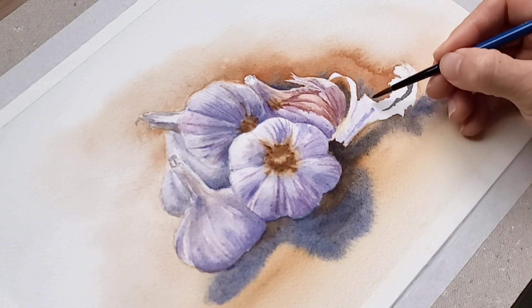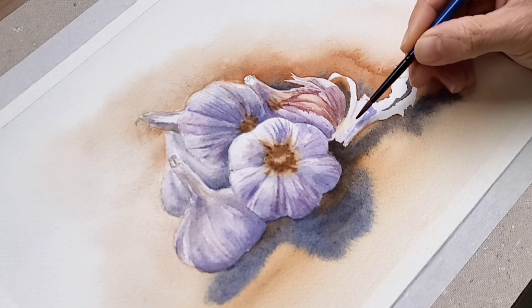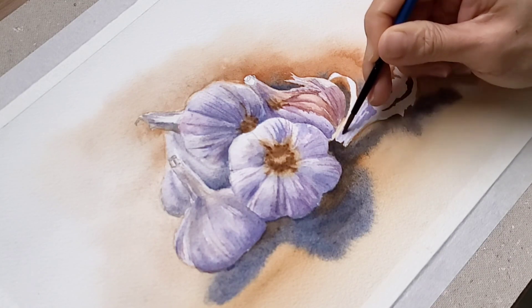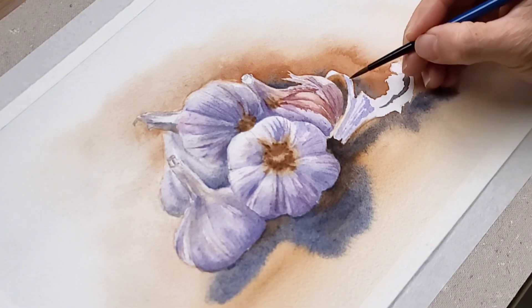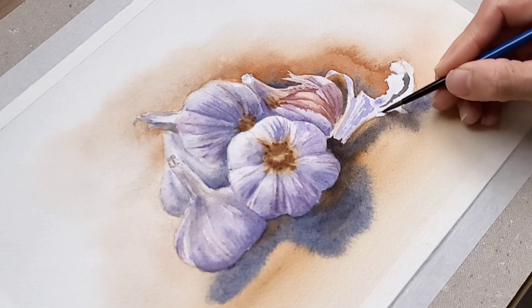I use the violet mixture to paint the shading area of the garlic skin, and I make sure I capture the shading area correctly so that it shows the three-dimensional form of the garlic skin — where it folds and bends.